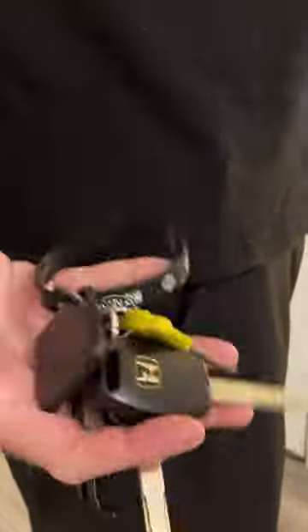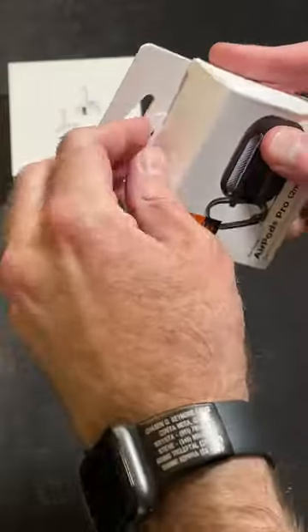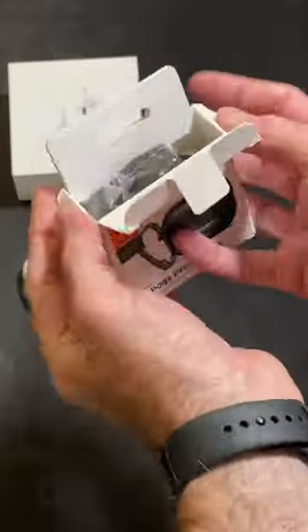Good morning, guys and chasers! We have a problem: AirPods Pro case plus keys equals lots of scratches. So what's the solution? Enter Spigen Rugged Armor for the AirPods Pro 2. Let's get to unboxing.